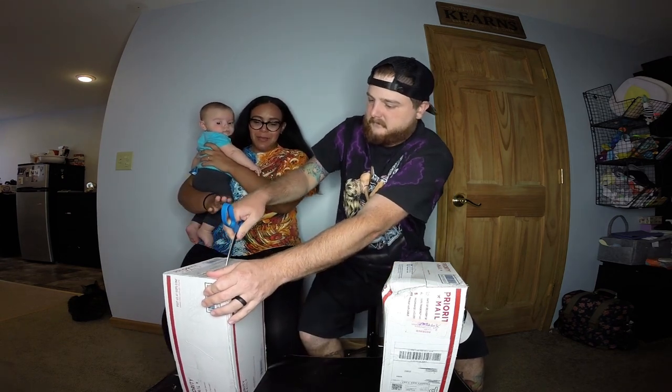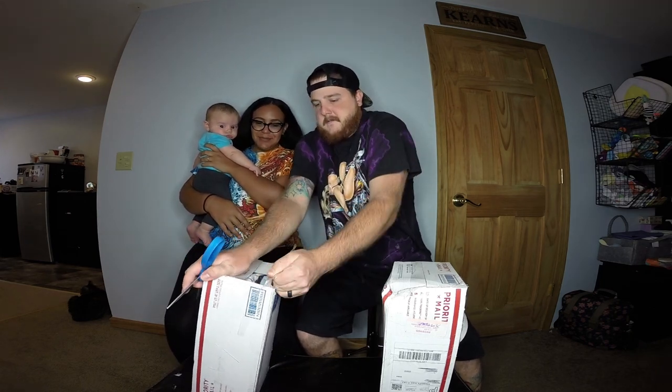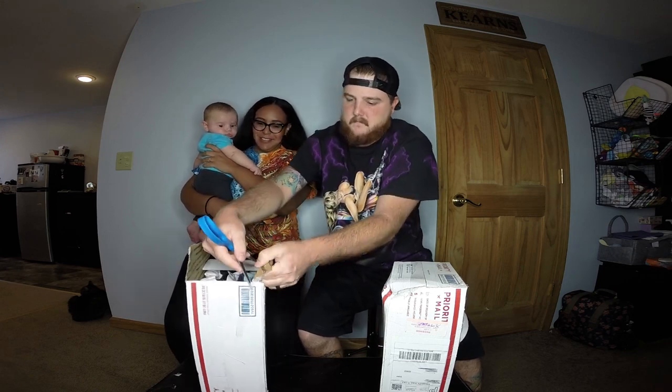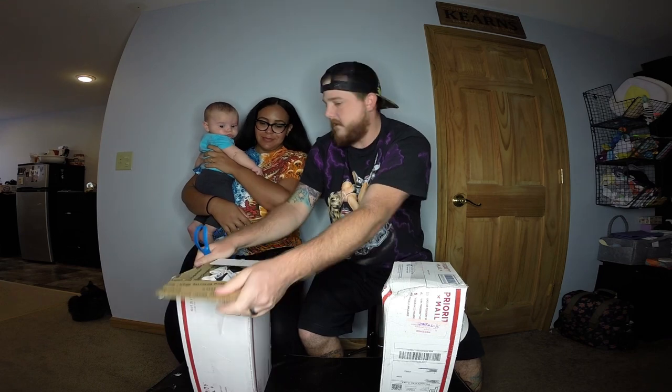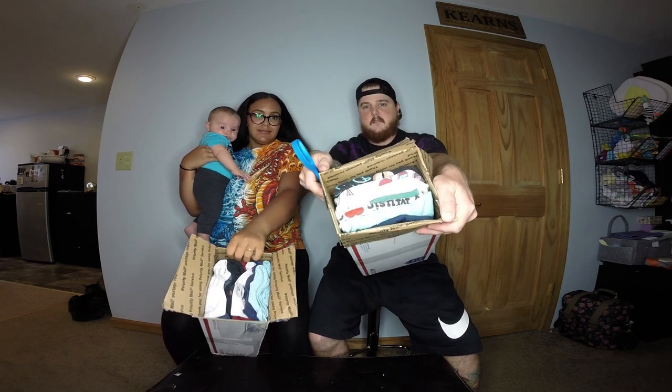Okay, let's open mine and see what we got. The boxes look pretty full — pretty jam-packed. I don't think you could fit anything else in there. A hundred bucks shipped for this.